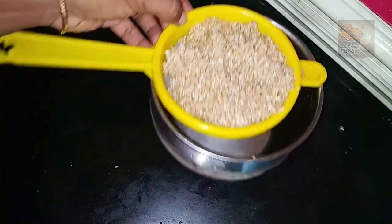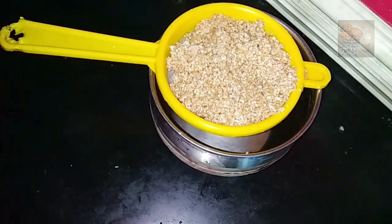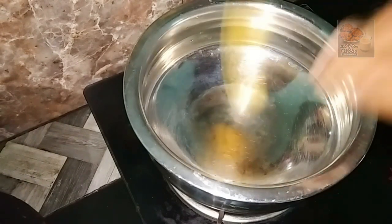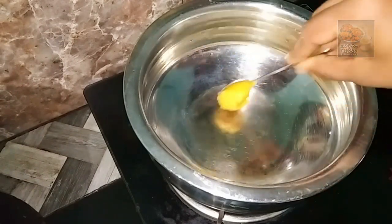This is the lid. We are working on the lid. I am going to use the lid.